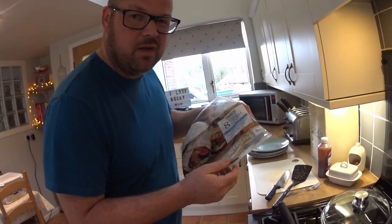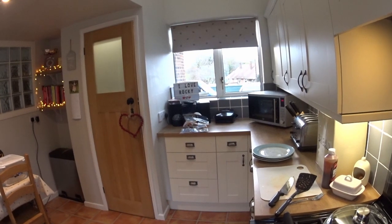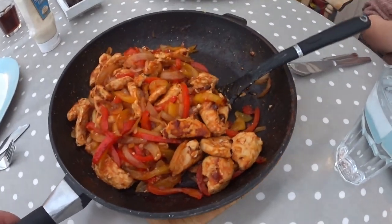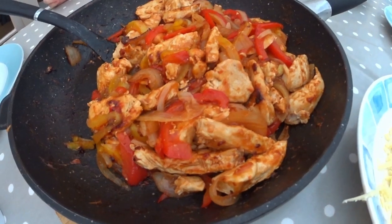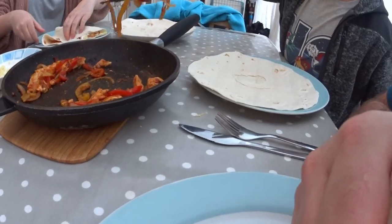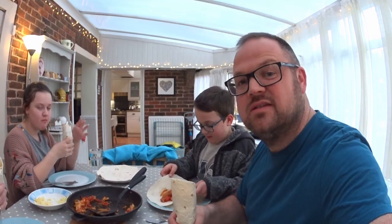Now I'll open the wraps — normally give them a little microwave just to soften them up a little bit. Kids, come and lay the table. What we normally do is leave it in the pan, put some wooden boards on the table and eat it out of it. There we go, simple as that — chicken, peppers, barbecue sauce, grated cheese, mayonnaise. Super easy chicken fajita wraps.